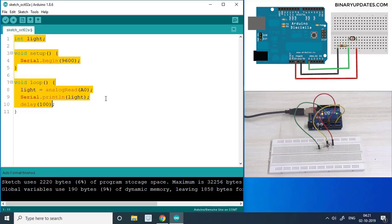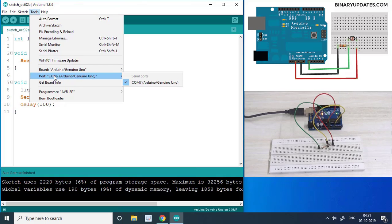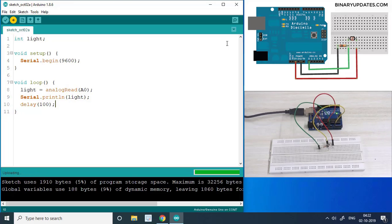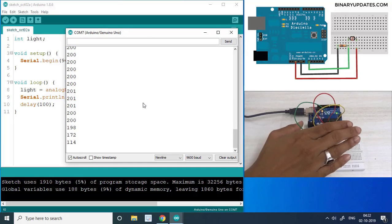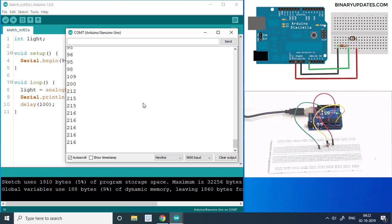Let me press Ctrl+A and Ctrl+T to align the code, make sure the board is set to Arduino Uno and the correct COM port is selected, then hit the upload button. Done uploading — I'll open the serial monitor. I'm getting a value around 200. When I cover the LDR with my hand the value drops, and when I remove my hand it comes back to around 200.